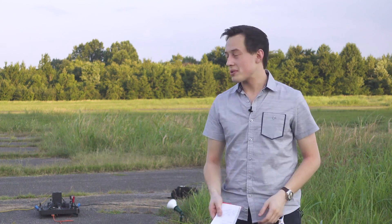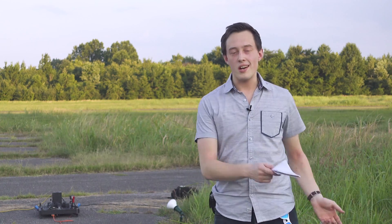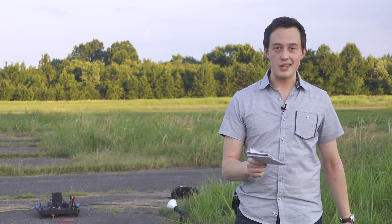Okay folks, welcome to the launch site. We're here with the Electron rocket. We have a lot of cameras set up, the launch pad's almost ready to go. But before we get started, I want to cover a few things.